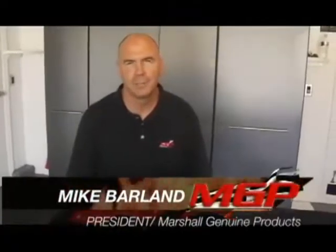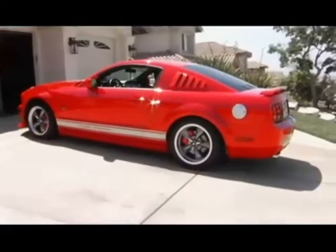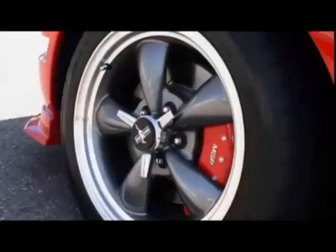My name is Mike Barlin. My company is MGP. We're a manufacturing company and we make caliper covers. Currently we make caliper covers for Mustangs and we have more vehicles coming.